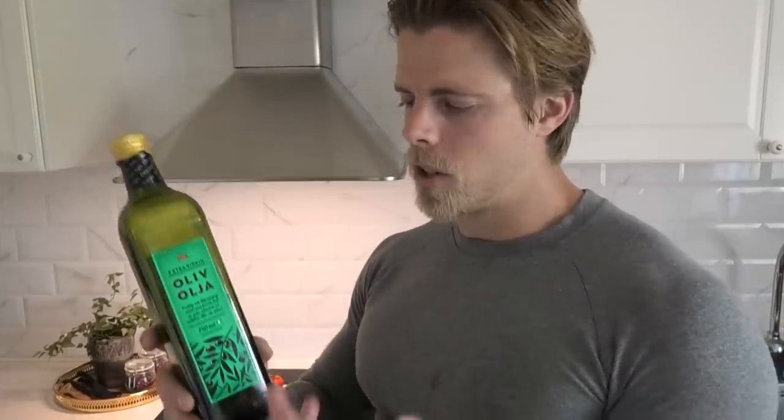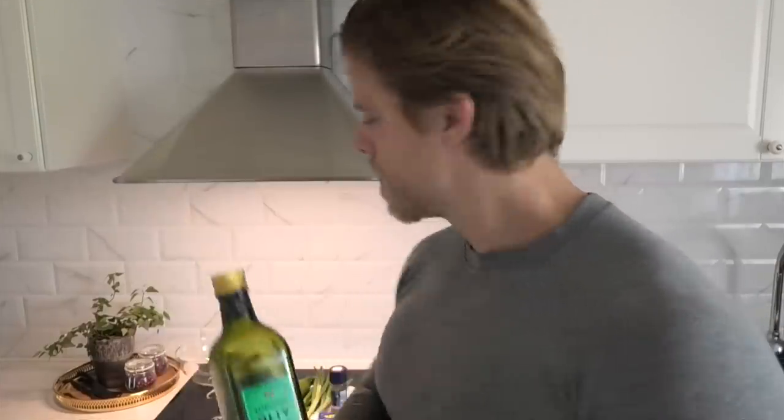This is one of these things where the higher your caloric expenditure, the more olive oil you can have. If you're cutting and have fewer calories to spend, you can use less olive oil. Those are the ingredients — very simple and straightforward. I'll just cut them into a bowl, stir it around, and I will show you when it is done.